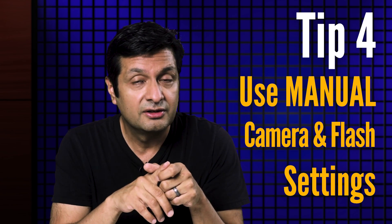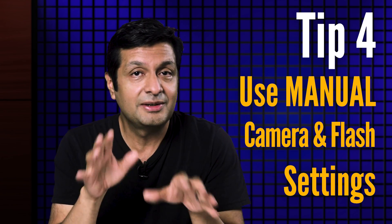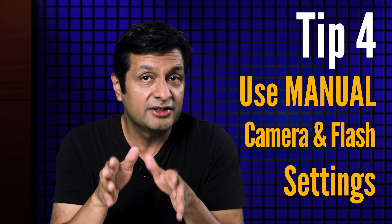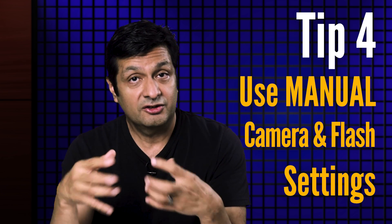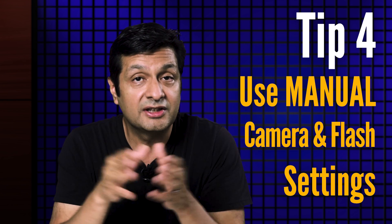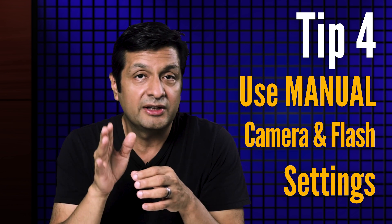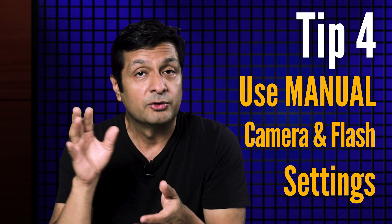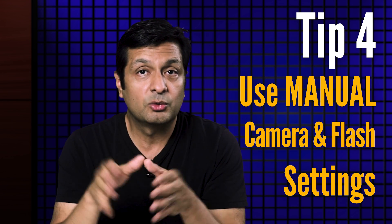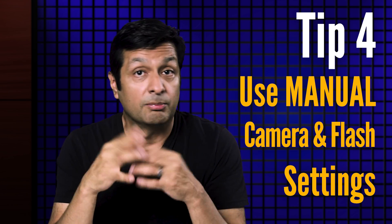Tip four: use manual camera and flash settings. This might be something you'll have to work up to, but it's a major tip. I know people who want to take their portrait lighting to the next level, but they are hesitant to go fully manual or just don't know how or don't even know that they should. This doesn't apply to every situation — for example, I recommend TTL flash for on-camera flash and event photography.